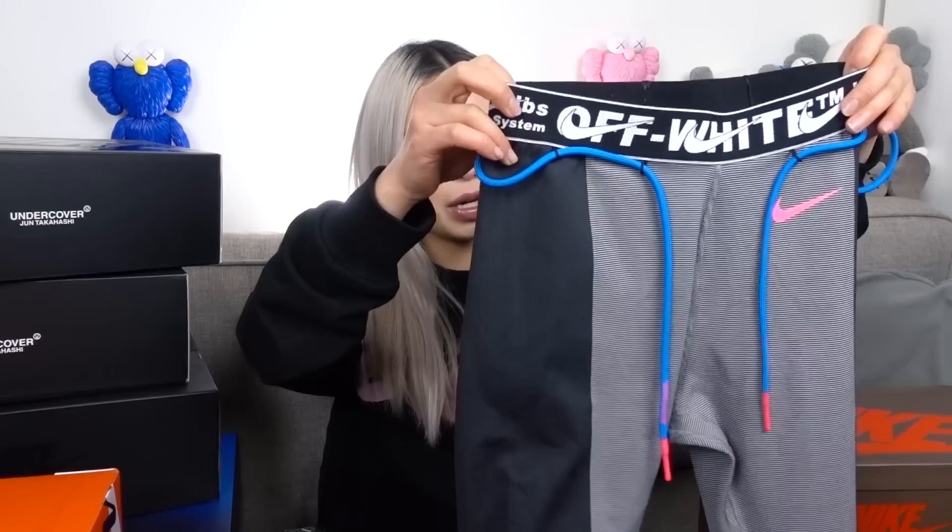Both the small and extra small fit fine, but if you prefer a snug fit for your leggings, go for the extra small. The material is really nice, thick and stretchy. I'd say you can go a size down if you like leggings that are really tight. I got the extra small — it's slightly tighter around the waistband but should stretch with wear. For the top, I got a size small, which is definitely true to size. It has the Off-White Nike branding at the back and works for casual everyday wear or the gym.